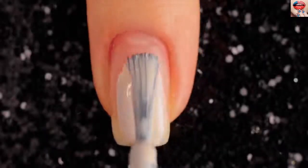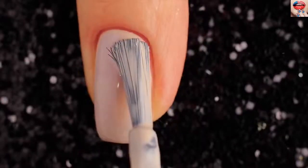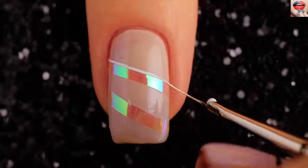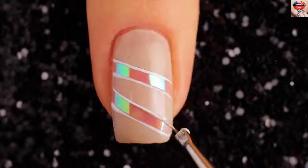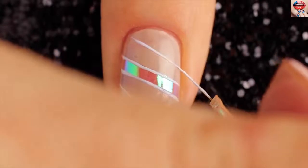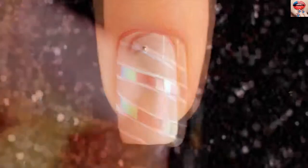For the fourth design, I'm starting off with a beige base. Once the beige polish is dried completely, section off the nails with striping tape as shown. Use a small brush and white nail polish to create curved lines. Add some white dots.